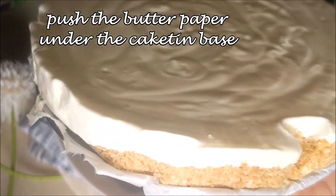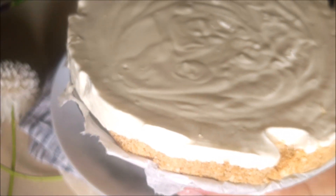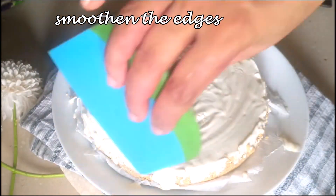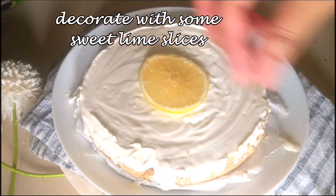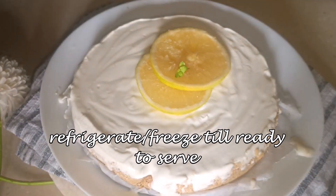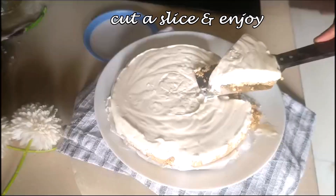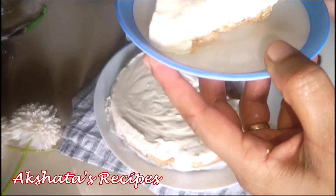You can see how amazing it looks. Smoothen the sides with any smooth object. I've cut two sweet lime rounds and added a little mint leaf just to make it look nice and pretty. This is a cold dessert so you have to keep it in the refrigerator or freezer, and when you want to serve it to your family just take a big slice.